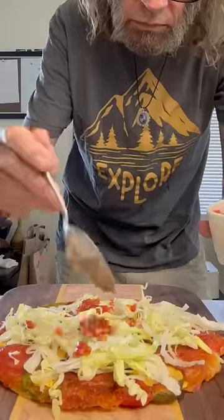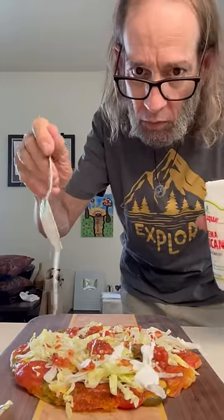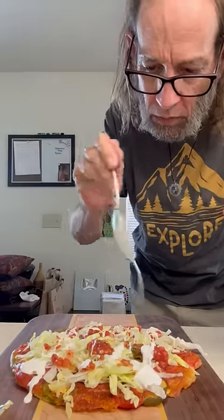I got some salsa, so I added that too. And of course I'm going to finish with just a little bit of crema — actually, maybe a lot of crema. Just get it all over the place.